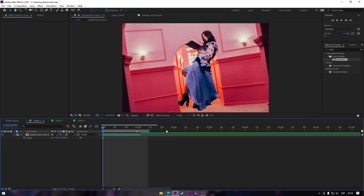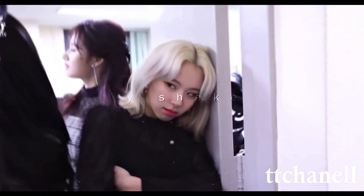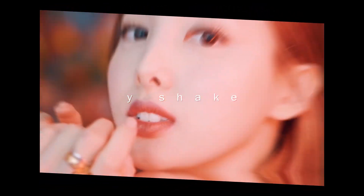Hey guys, it's Dante here. Today's video, I'm gonna show you some of my favorite shakes. Hope you like it. So the first one is one that I hardly ever use, but it's very very cool and it's easy to do. I recommend it if you are just a beginner. It's really really good. We're gonna learn how to do it now.